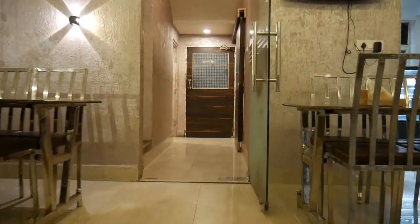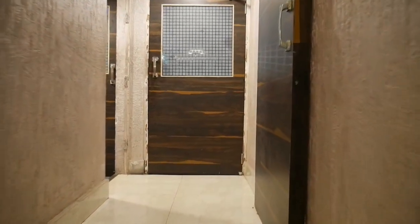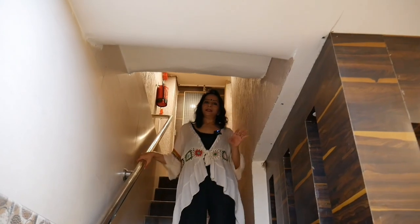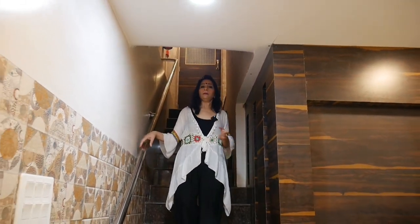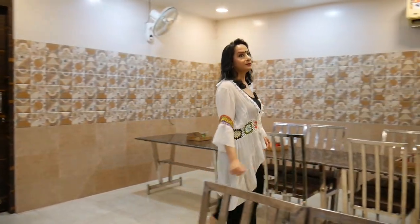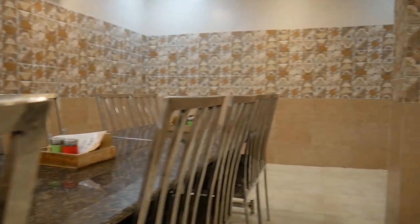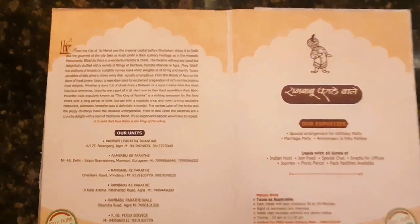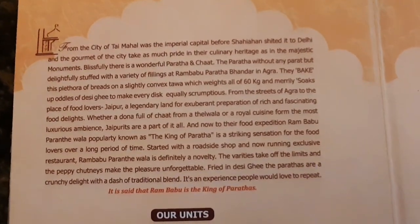I've shown you the kitchen, the pizza paratha preparation, and the ground floor. Now I'm taking you to the basement area where you can sit and host parties, kitty parties — basically a paratha party. In Agra, Ram Babu has 4 outlets, but they have opened their first outlet in Jaipur just 6 months ago. The location link is in the description. Not only food, but you also have hot and cold beverages, soups, main course, tandoori dishes, rice, raita, salads, and Chinese. It is said that Ram Babu Paratha is the king of parathas!